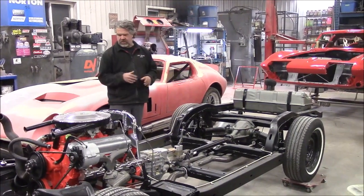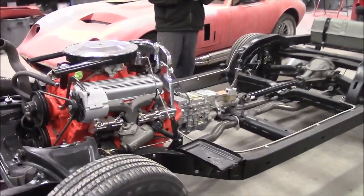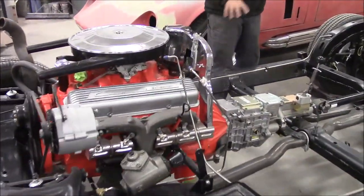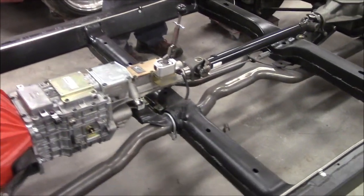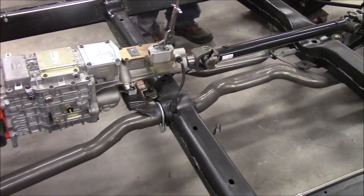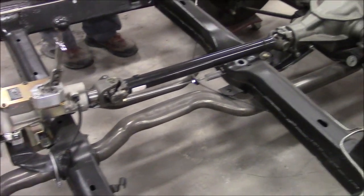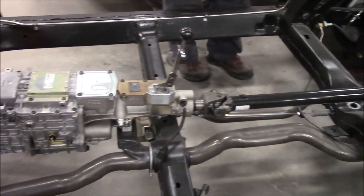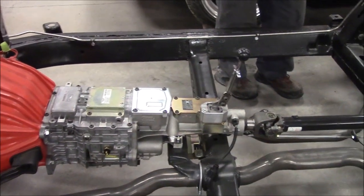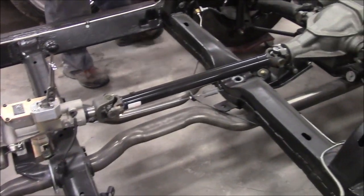He did a really, really nice job. So I thought we'd share with you what these Corvettes look like. He's got beautiful dual exhaust coming through the factory support pipes — the holes they have specifically for the exhaust. This was a four-speed car originally, and he's upgraded to a Tremec five-speed, which is going to be a wonderful, very enjoyable transmission.